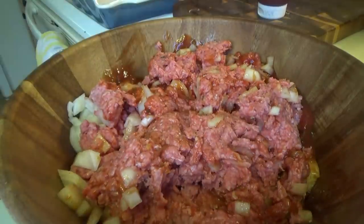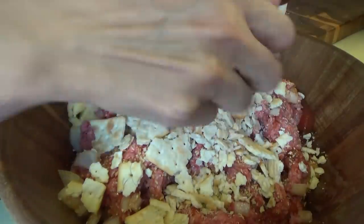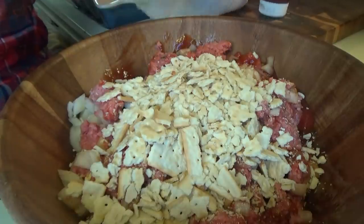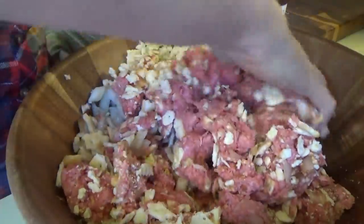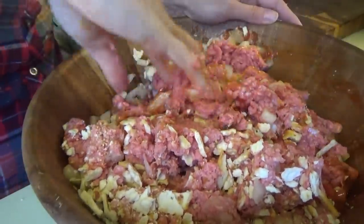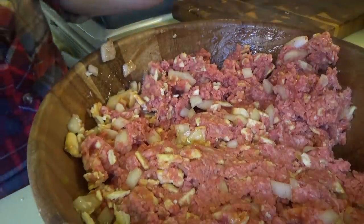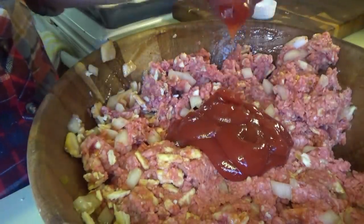These are salted saltine crackers. We're putting in a whole sleeve and I just crush them up — there'll be big pieces and little pieces because they'll crush even more as we keep mixing. I started to make this last night and have it in the refrigerator so I could just grab it out and stick it in the oven, but I completely forgot about it until I went to bed. We need a bit more ketchup — I'm going to take the top off since we'll probably need every bit of it.